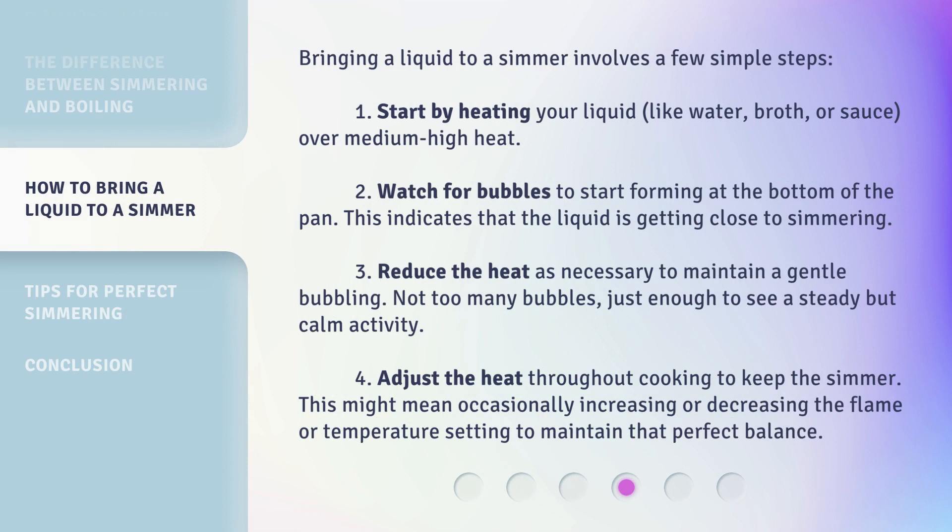Bringing a liquid to a simmer involves a few simple steps. Step 1: Start by heating your liquid, like water, broth, or sauce, over medium-high heat. Step 2: Watch for bubbles to start forming at the bottom of the pan — this indicates that the liquid is getting close to simmering. Step 3: Reduce the heat as necessary to maintain a gentle bubbling — not too many bubbles, just enough to see a steady but calm activity.